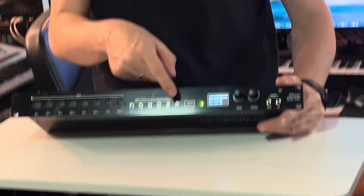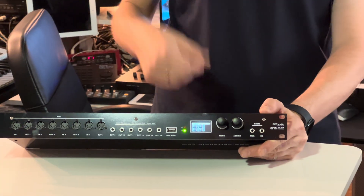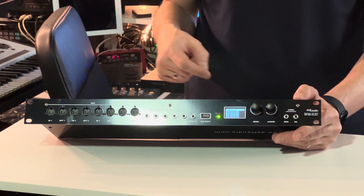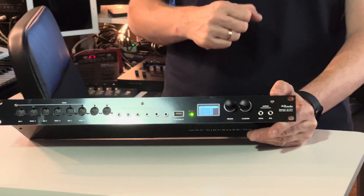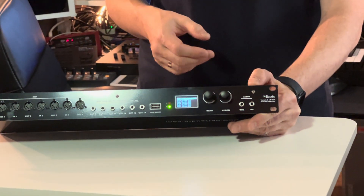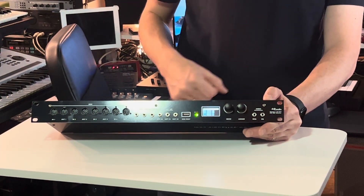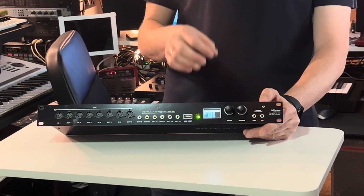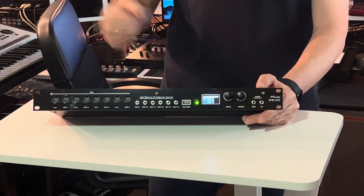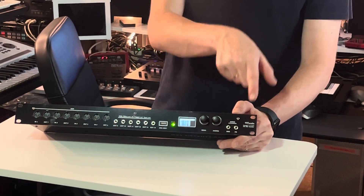You also have a USB host input, which allows you to connect an external USB MIDI keyboard or MIDI controller, and it will be routed to the output as you prefer. There are also analog audio outputs — two stereo pairs. One is a high-quality amber brown DAC that goes directly to your USB to the DAW, and another is a medium-quality output from the TINZ that allows you to use it as an analog trigger to fire drum machines or for other purposes. So two stereo pairs of these.